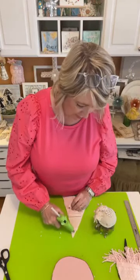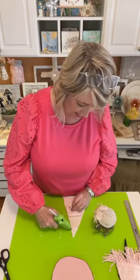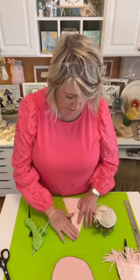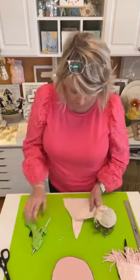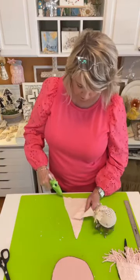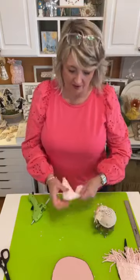This is the perfect example of me getting super excited about a craft project. I just couldn't wait any longer to come live and show you — I was so excited about this. I don't know if it's the pink factor or the chenille factor, or both.